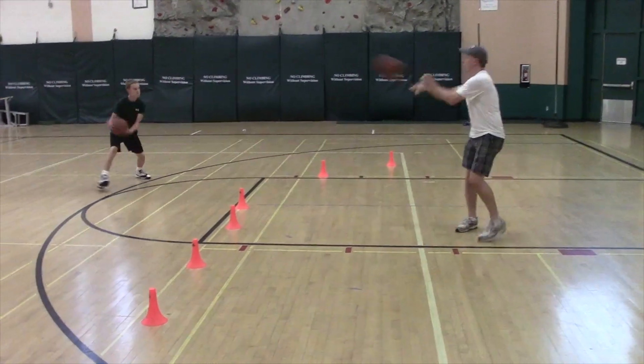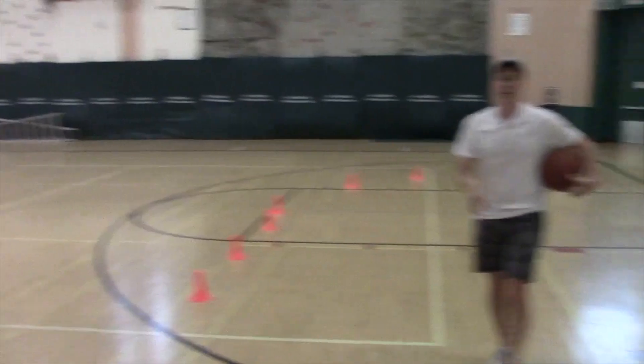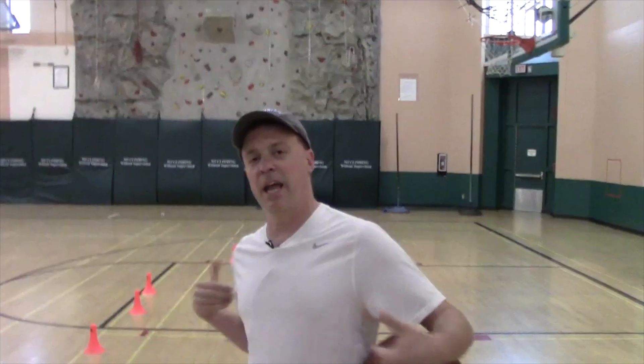Right hand — good. In between the cones, that's a tough one. Good, that was much better. So again, sliding right, passing with the right hand, sliding left, passing with the left hand. I would start the progression with the first one: one ball, passing to somebody, letting them pass it back. The second progression would be two balls, passing it back after each one.